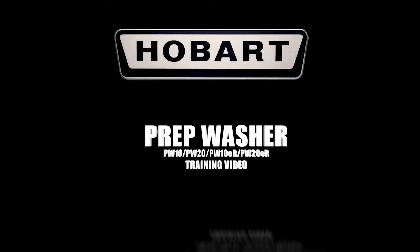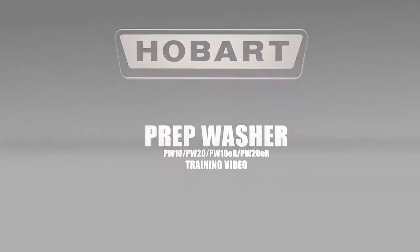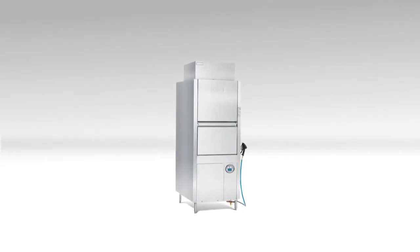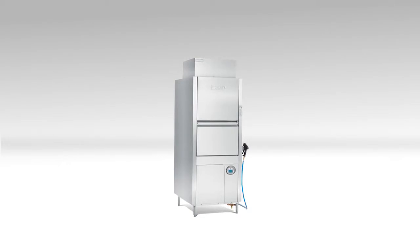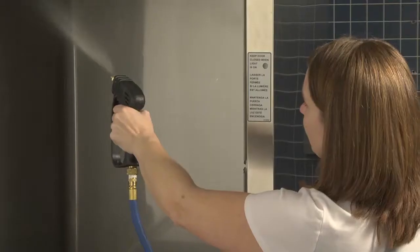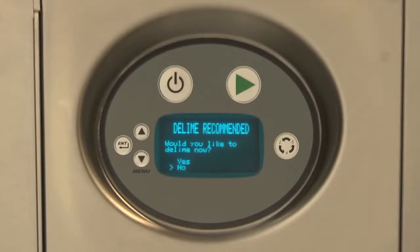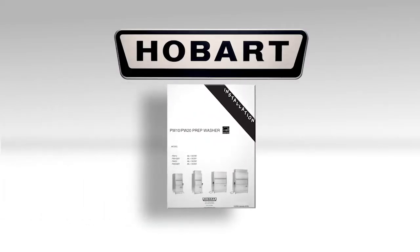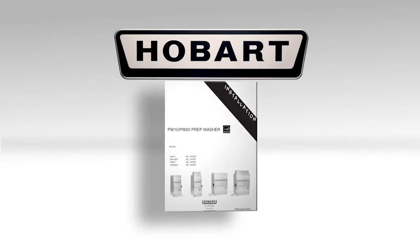Welcome to the operator training for the Hobart Prep Washer — the answer to volume utensil washing problems in your kitchen, bakery, or supermarket location. This video will cover the operation, programming, cleaning, and maintenance of your Hobart Prep Washer. If you have any questions, please refer to the manual that came with your machine.